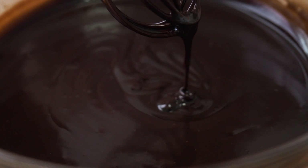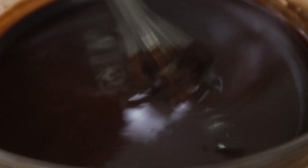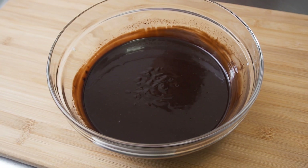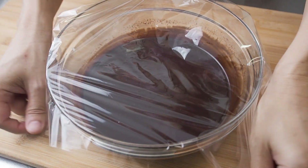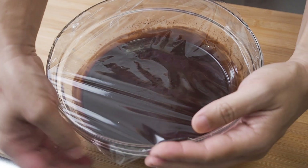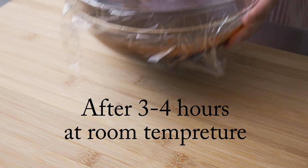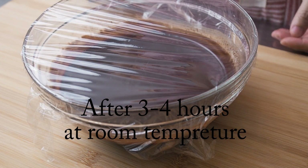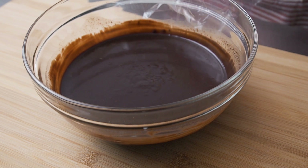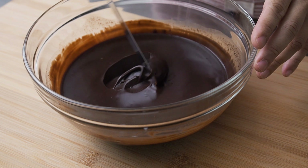The ganache is quite thin at the moment but it will thicken as it cools. Put plastic wrap over the chocolate and set it aside for a few hours at room temperature. After 3 to 4 hours, the chocolate will have a thick but still spreadable consistency.